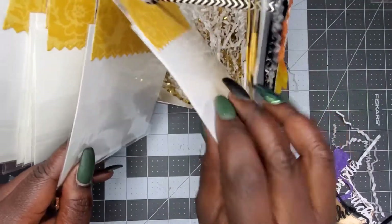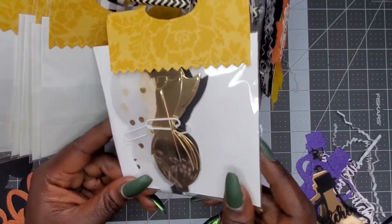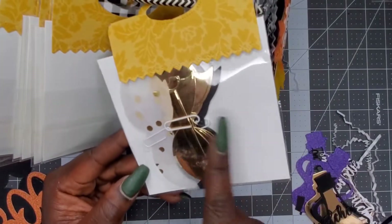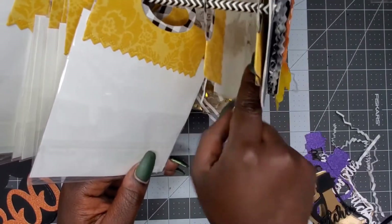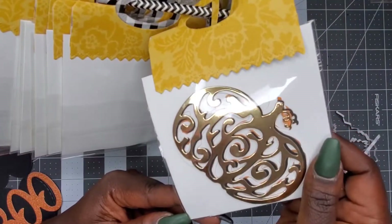This one is bows — yes! I am a huge fan of bow dies because I don't have every bow die that everybody else has and I don't go out and buy everything I see. Super cute, I love it, thank you! And then we have a really pretty pumpkin — I like that.